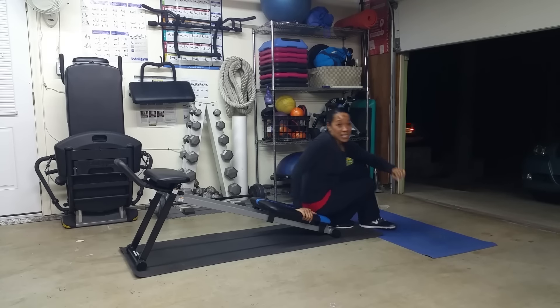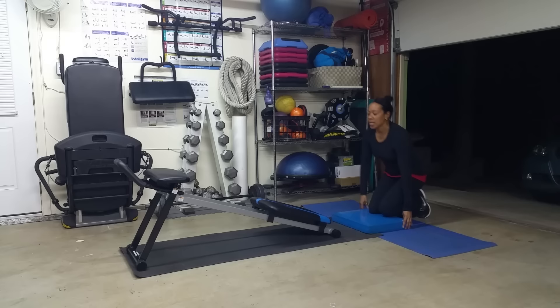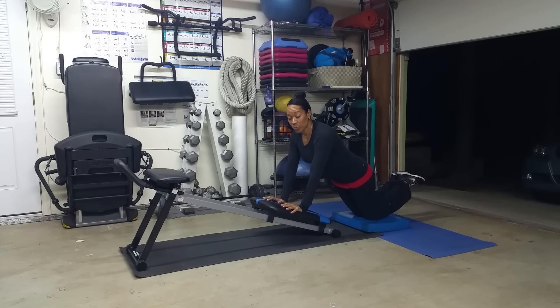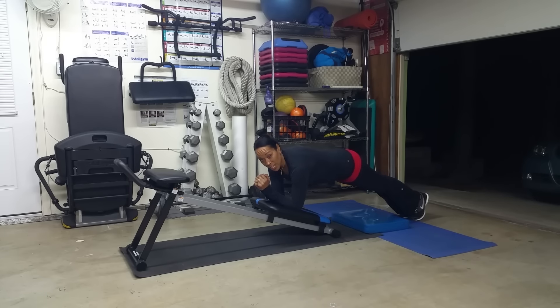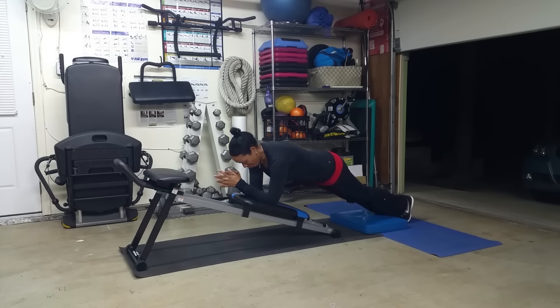Our next exercise is plank. Level one, and this is where the pad comes in handy, is going to be done on your knees. You can either do this on your elbows or on your hands, whatever feels most comfortable for you. The navel pressed up toward your spine — don't let your back sway, and don't leave your booty up in the air. No teepees. Level two: up on your toes. Level three: with the board open. That does get more challenging. Make sure that you breathe — no holding your breath at all.